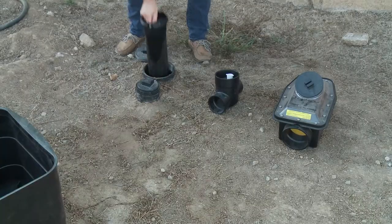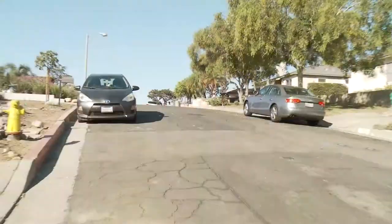A sewer backwater valve is a device that's installed in the sewer lateral in order to prevent water from backing up the lateral and into the residence. A sewer backwater valve is really important to have on your property to prevent city sewage from backing up in the event that there's a blockage on the city sewer main.